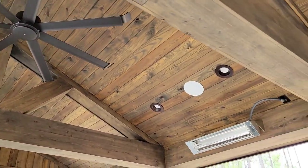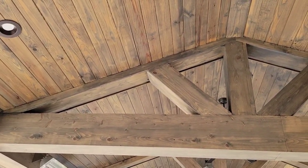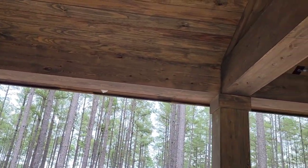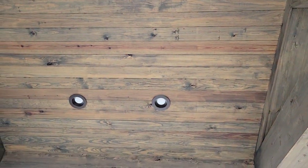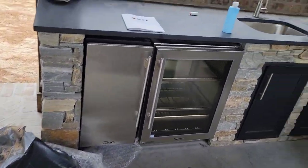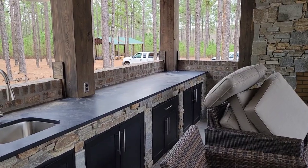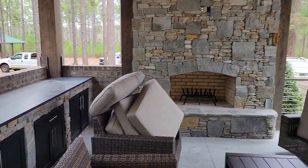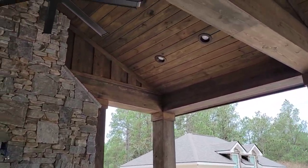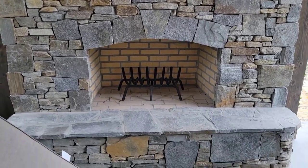We've got four heaters total — one there, one there, and two on the opposing side. We also have these really cool fans with wingtips on the sides. The tops of the beams have accent lighting, and all these beams are made of cypress stained with a cabinet stain to look aged. We've got recessed LED lights with bronze covers. On this side there's an ice maker, a little refrigerator, a sink, and storage down the end for routers and TV equipment.